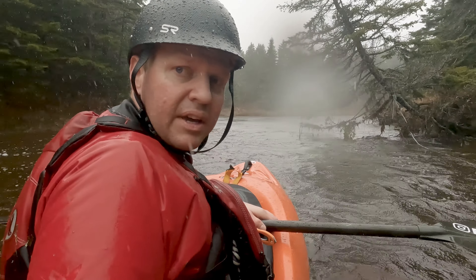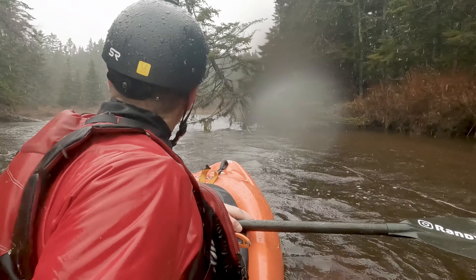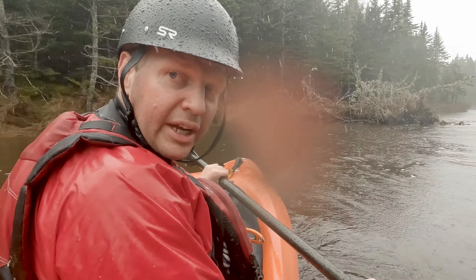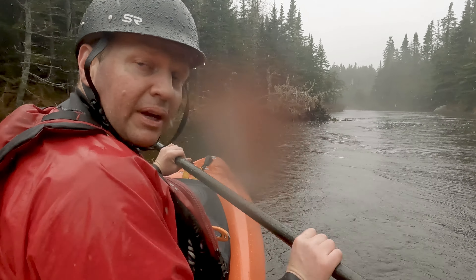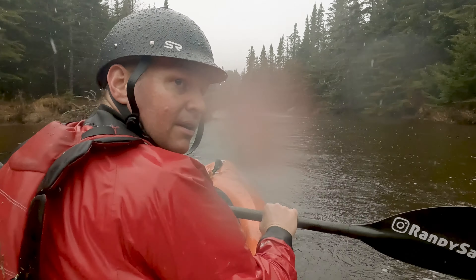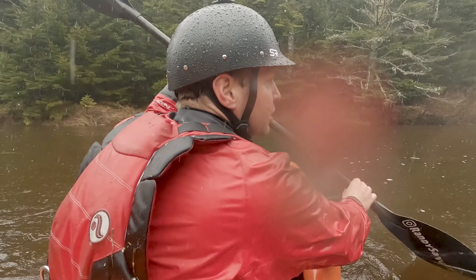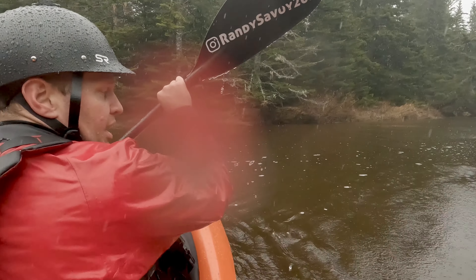I could actually paddle up from the takeout. Definitely want to make sure you hit the takeout on this one, because right after it's a big culvert. Easy to see — there's a big beautiful covered bridge. Pretty cross water to the takeout.